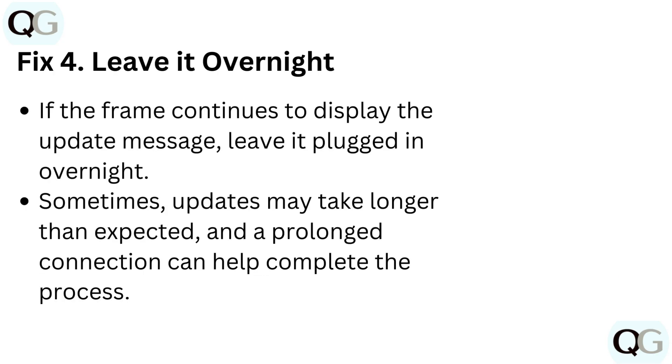Fix 4: Leave it overnight. If the frame continues to display the update message, leave it plugged in overnight. Sometimes updates may take longer than expected, and a prolonged connection can help complete the process.